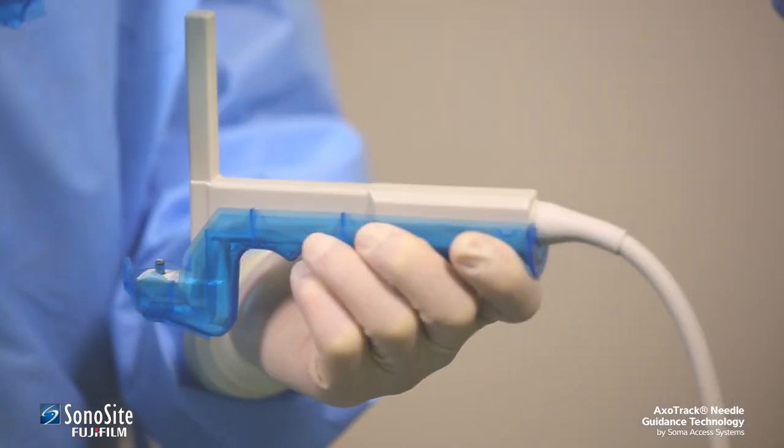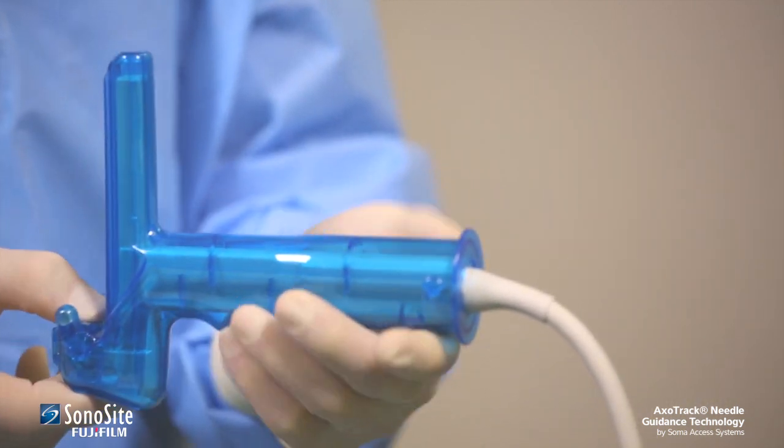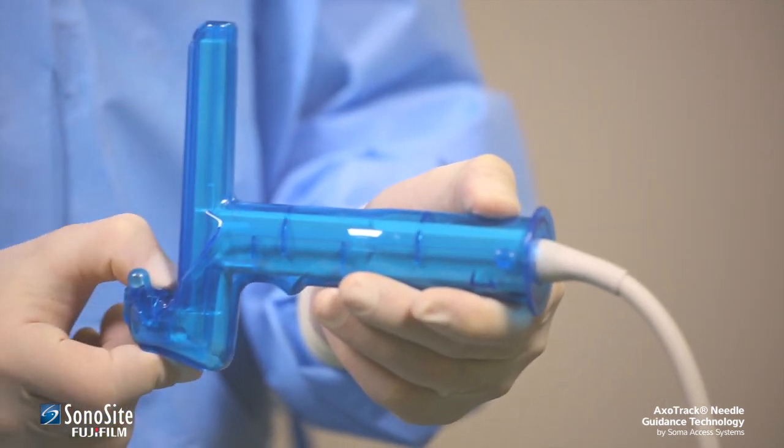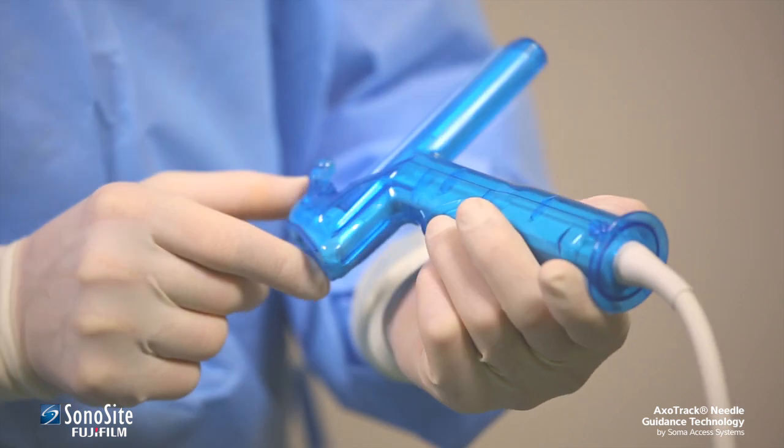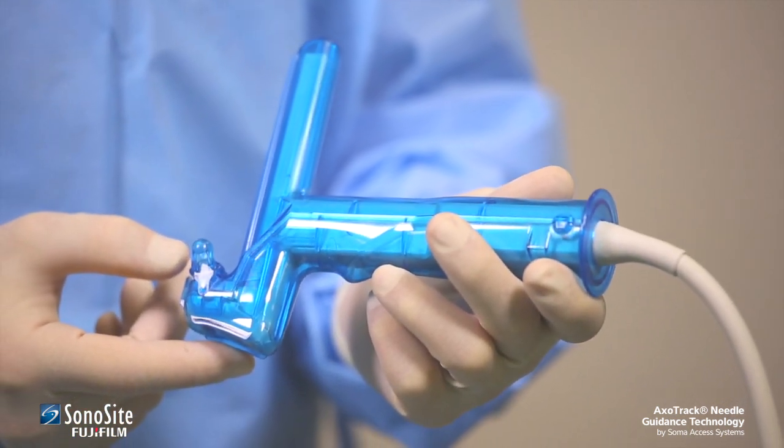There should be audible clicks from both the front and the rear snap closures when the two halves lock together. The snap closures at the front and rear of the shield should be checked visually to confirm complete shield closure around the transducer.